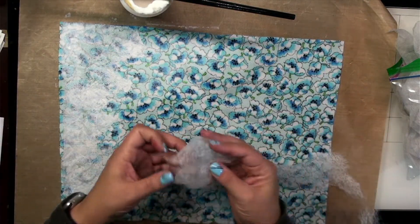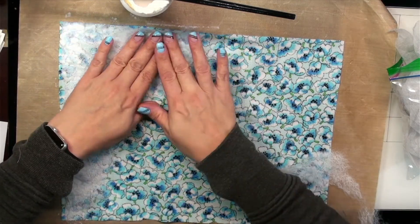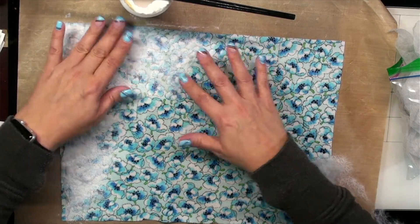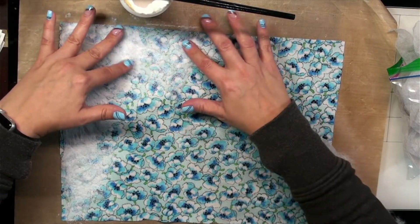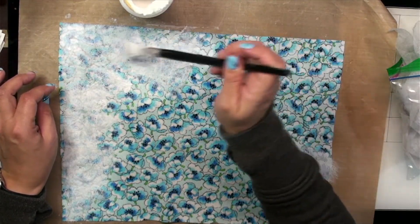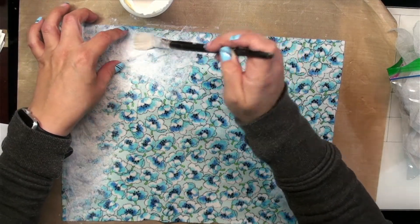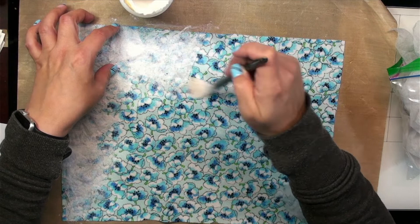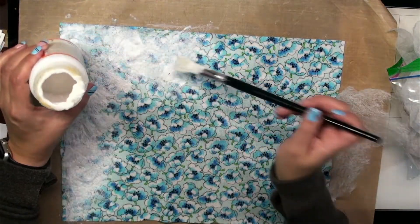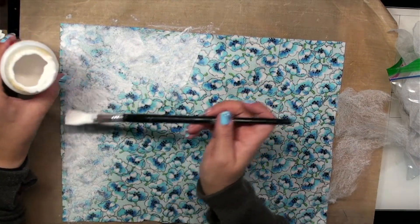I'm not really sure how well this is working — this might not have been a great idea. Maybe when it dries it'll be better, but I kind of think it should work. It's a woven material — it's got to be better than napkins, it's stronger than napkins. It's going to have lots of texture, that's for sure.